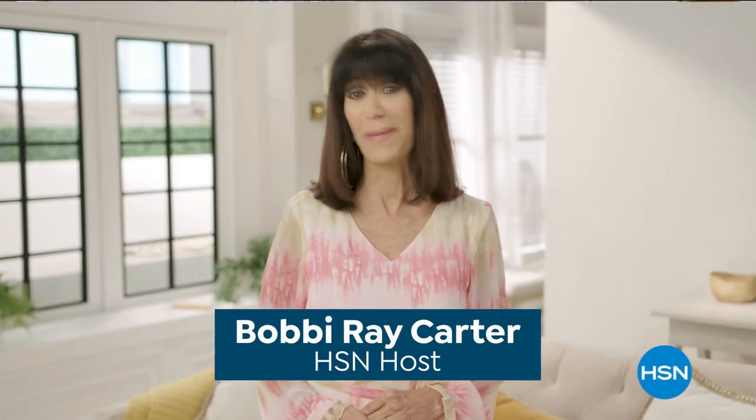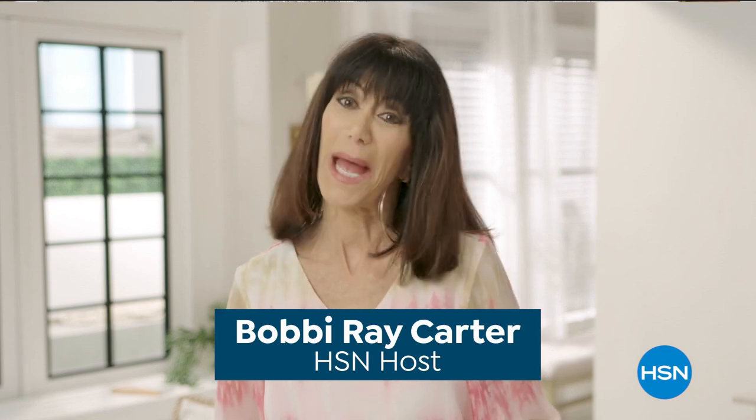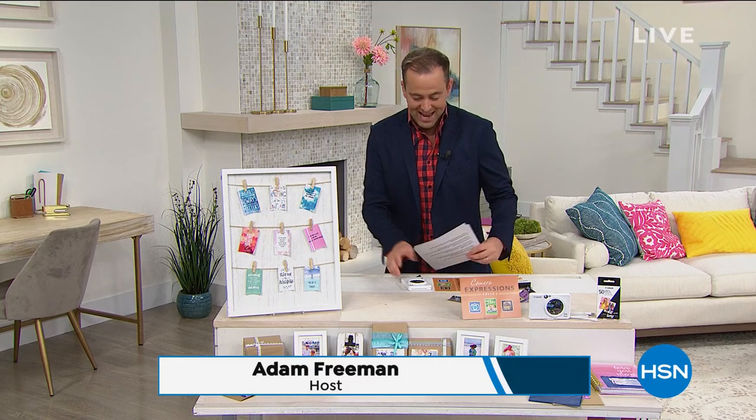My dad was my hero. I miss him so much every single day. Wishing all the dads out there a very happy Father's Day. Indeed, happy Father's Day to all the dads out there. Welcome to Father's Day on HSN. That was the lovely Bobby Ray Carter, who you'll be seeing a little bit later on today.